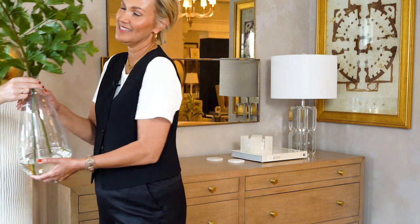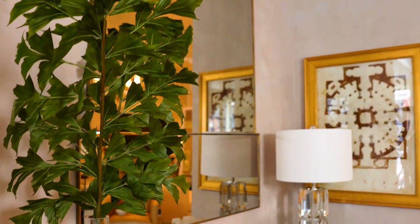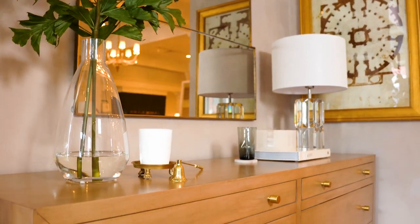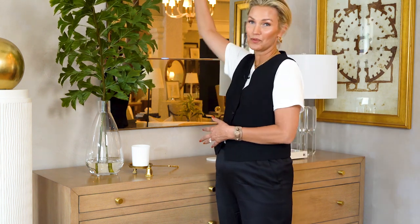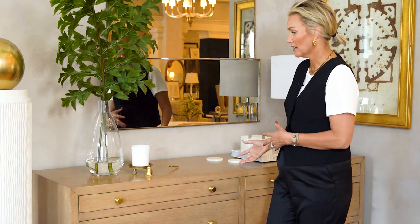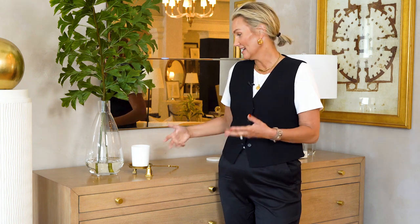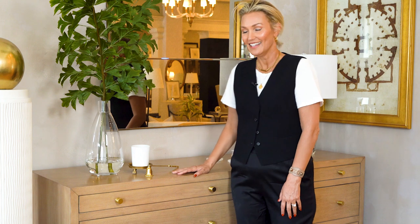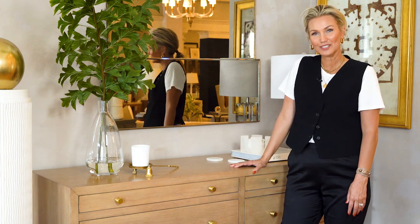Last but not least is some sort of beautiful organic element. This can be a living plant if you can take care of plants — I'm using a faux fishtail right here. I love the drama and the height. You can even get a palm at Home Depot or anywhere that's living, but the height really makes the room. I'm styling with a really tall mirror, so we've got to speak back to that. Really minimal styling — we want to leave room on top of the dresser for any other activity you need to do, like a pile of clothes before you put them away. And that's how I style our Brooklyn Bleached Walnut Dresser.